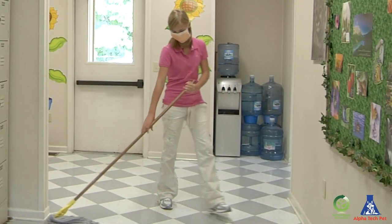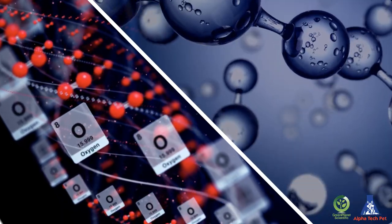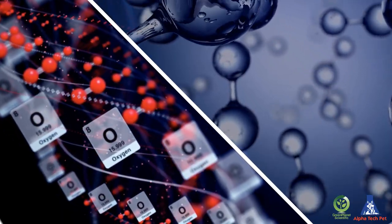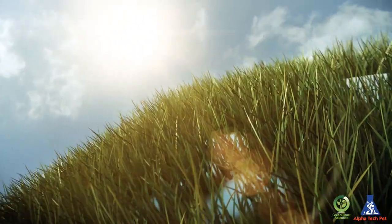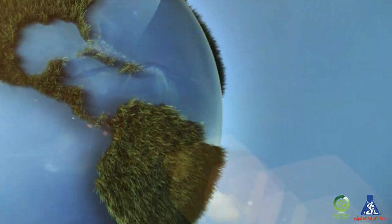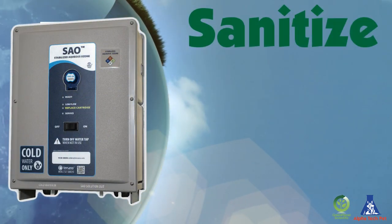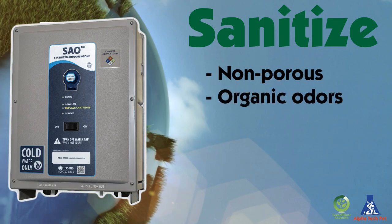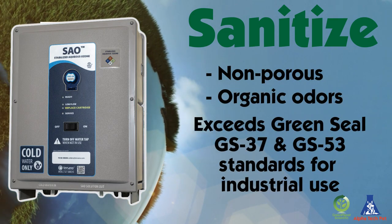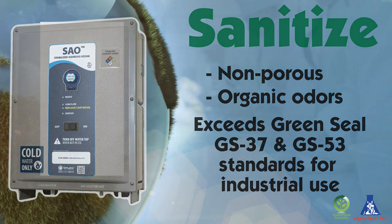Eliminate toxins, carcinogens, and chemical residue. SAO solutions convert safely back into water and oxygen — that's as environmentally friendly as you can get. The Stabilized Aqueous Ozone Generator can be used to sanitize any hard, non-porous surfaces, eradicating organic odors while exceeding Green Seal GS37 and GS53 standards for industrial and institutional use.